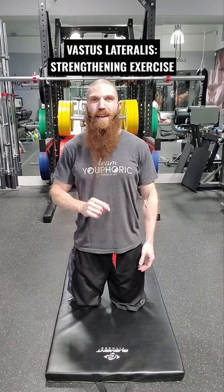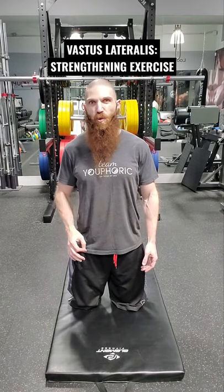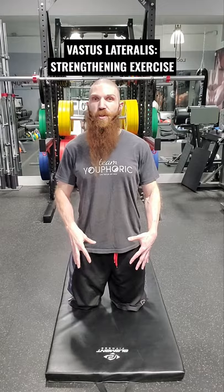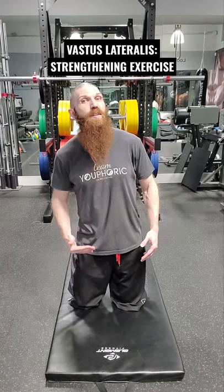Hey everyone, Steven here with TV Fork and today I'm going to be taking you through a strengthening exercise for the vastus lateralis muscle — it's going to be a variation of reverse Nordic curl. We're going to be in a tall kneeling position, which means we're going to be emphasizing the proximal fibers, meaning the fibers closer to the top of the femur.